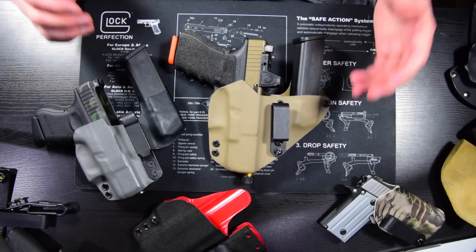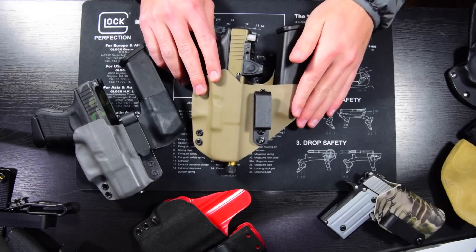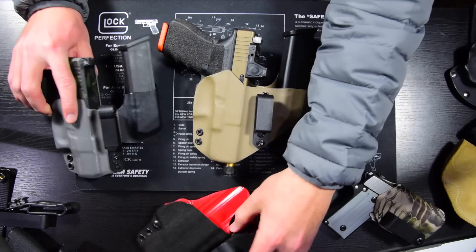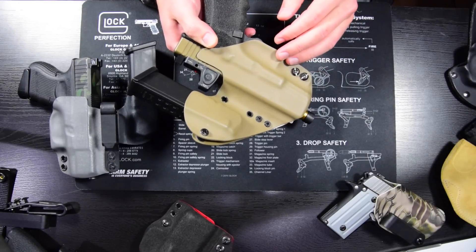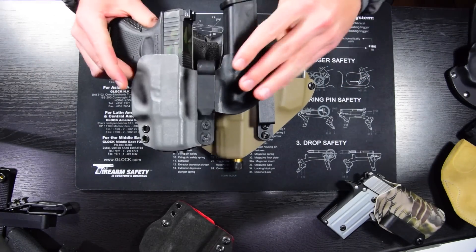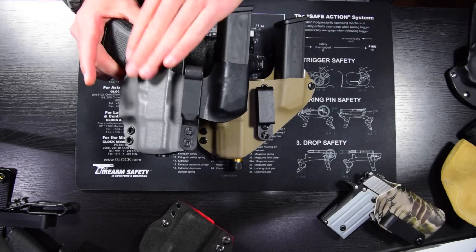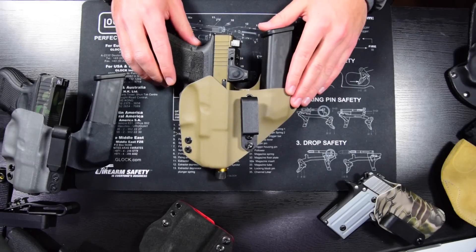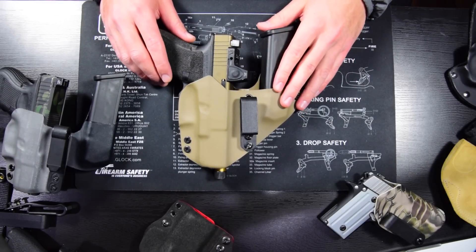Now I'm going to talk about some personal preferences for holsters — keep in mind, these are preferences, by no means 100% right or wrong, just what I like to do. Carrying appendix, which is what I do 99.9% of the time, I like to have an extra mag. Whether that's in a detachable mag configuration like an Incog, or something that's always connected, it's good to have. I've never taken my mag off this holster — there's never a time where I can carry the G26 but don't have room for the mag. Especially carrying appendix, the mag doesn't add any discomfort and I don't think it prints anymore. There's no reason not to carry with the mag — it gives you extra capacity and helps with malfunction clearing.